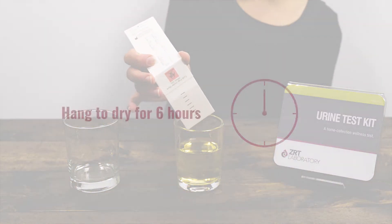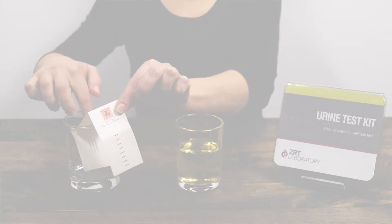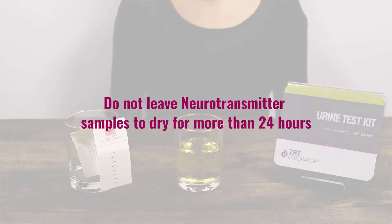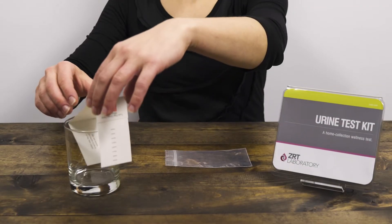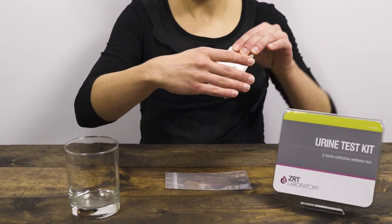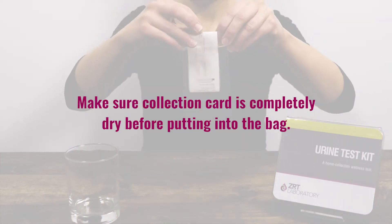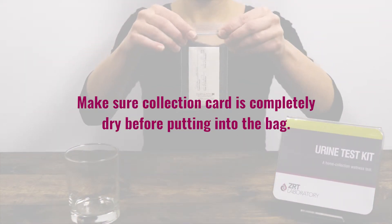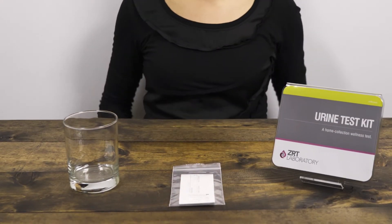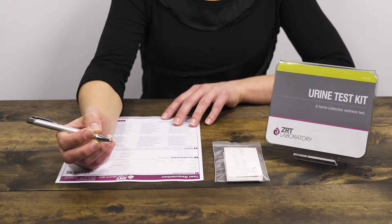Hang to dry for at least six hours with the cover folded back and away from the filter paper. For neurotransmitter tests, do not leave samples out for more than 24 hours. Once your sample is dry, carefully refold the collection card and place it back into the plastic bag. Make sure your collection card is completely dry, as samples that are still wet may be rejected by the lab. If your kit came with an absorbent pouch, make sure to keep it in the bag. Follow this process with the remaining collection cards.